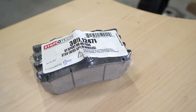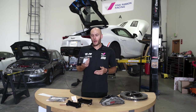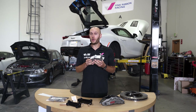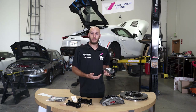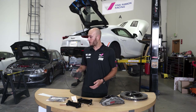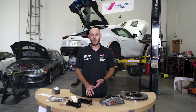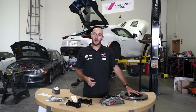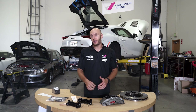We've also got the brackets that mount the caliper to the hub, stainless steel brake lines, and brake pads. These are the Stoptec ST Sport pads that come with the kit — probably a dual-purpose pad. Stoptec is nice about this: they don't require you to use their pads. We can use whatever works best for our needs. For racing, we'll probably want something that can handle higher temps, so we'll use the temp-paint method from our last video to choose the right compound.